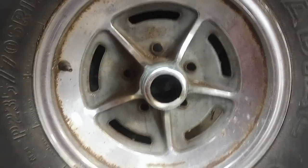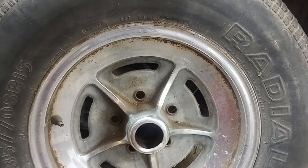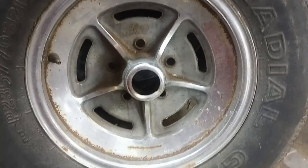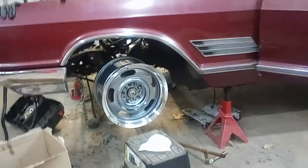There are companies that will widen out the hub hole, but that's kind of a big job and I kind of wanted new wheels anyway. These are a little crusty looking, one of them's dented, and plus those just look really cool. I have always loved these.